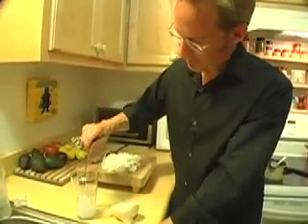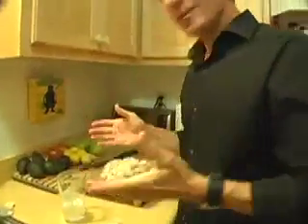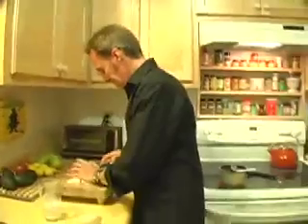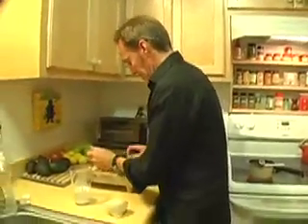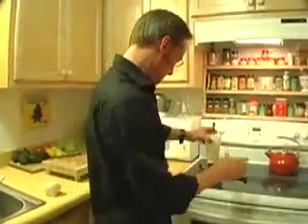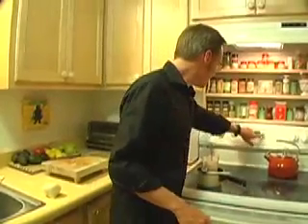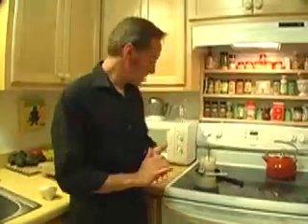Let's put the onions in the soapy salt water. You're going to want to heat this for about 10 minutes.